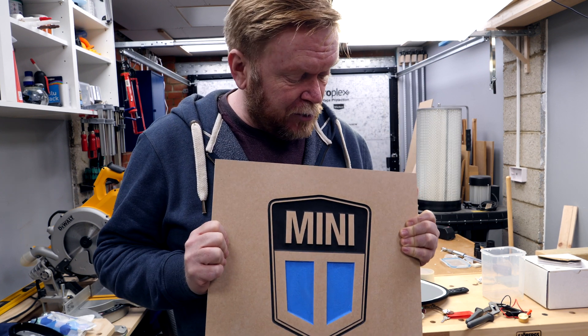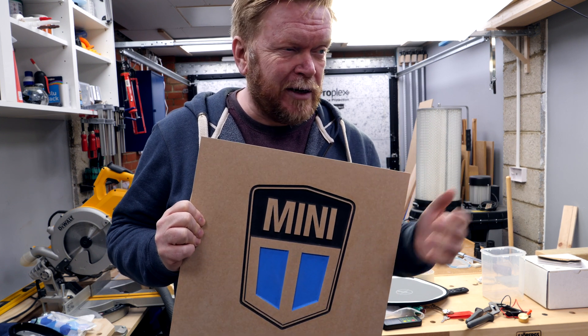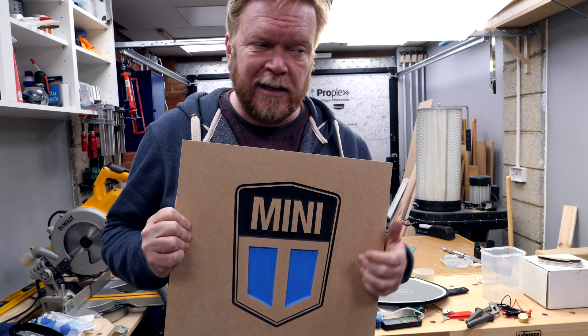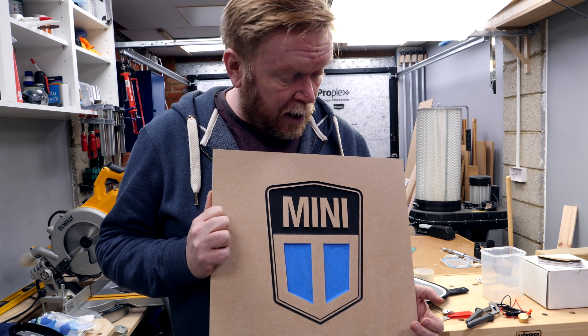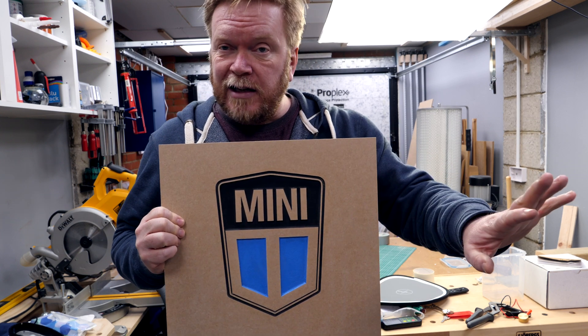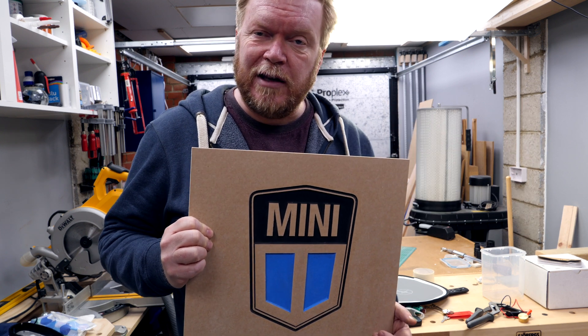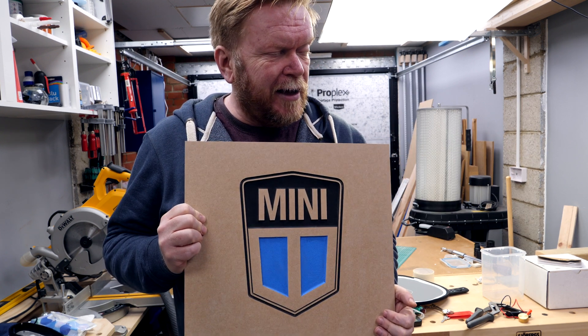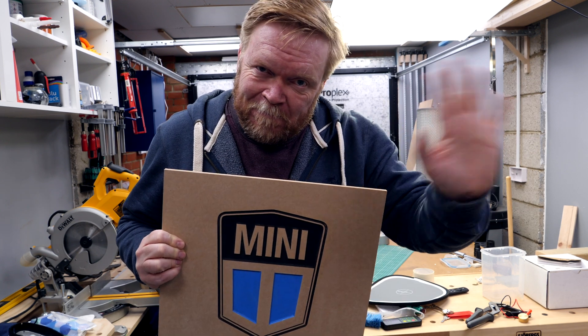I hope you've really enjoyed this video. This is the first build video incorporating the CNC and I guess the CNC has been the star of the show. The machine is proving incredibly useful in the workshop — I can set that up and it can be off making something whilst I'm doing something back here on the workbench. Anyway, from the workshop for now. Cheerio.